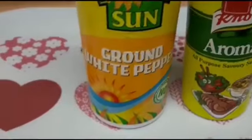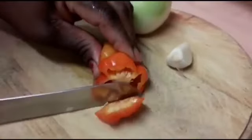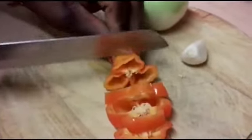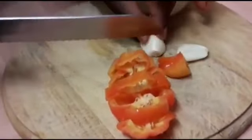I also have aromats and ground white pepper. Let's start cooking. I'm going to chop my pepper, garlic, and onions. I'm just going to slice the scotch bonnet — you can use as much pepper as you want, but I don't want it too spicy, that's why I'm using only two.